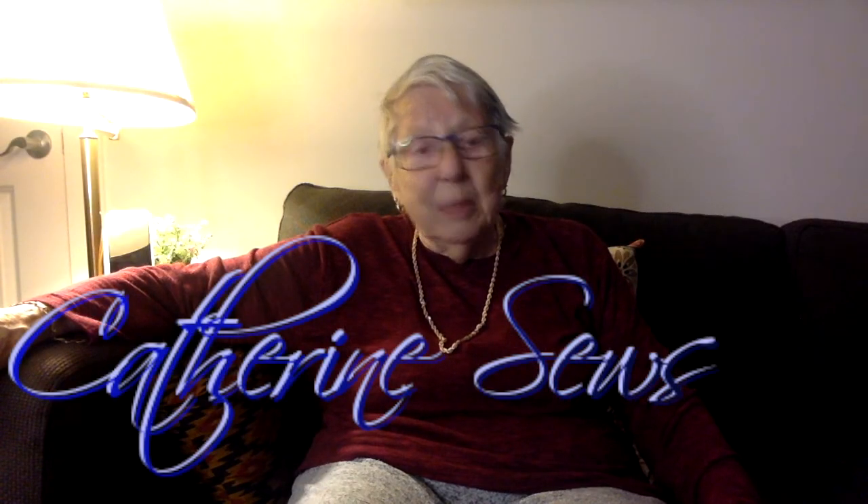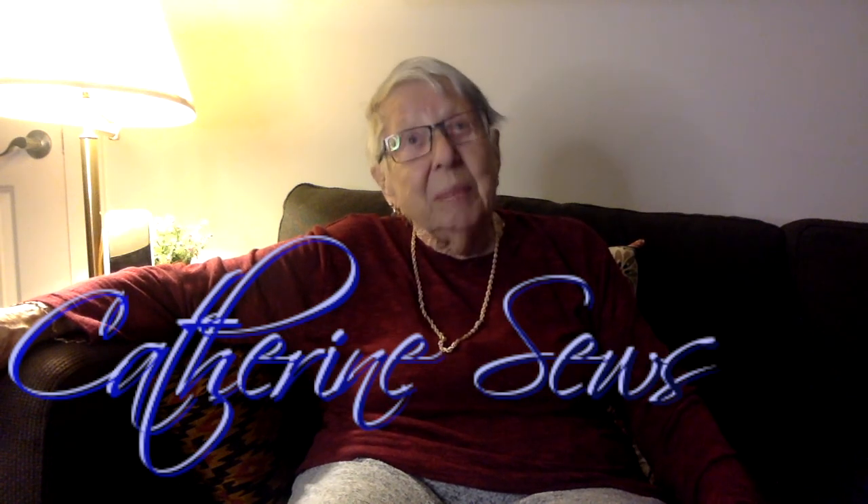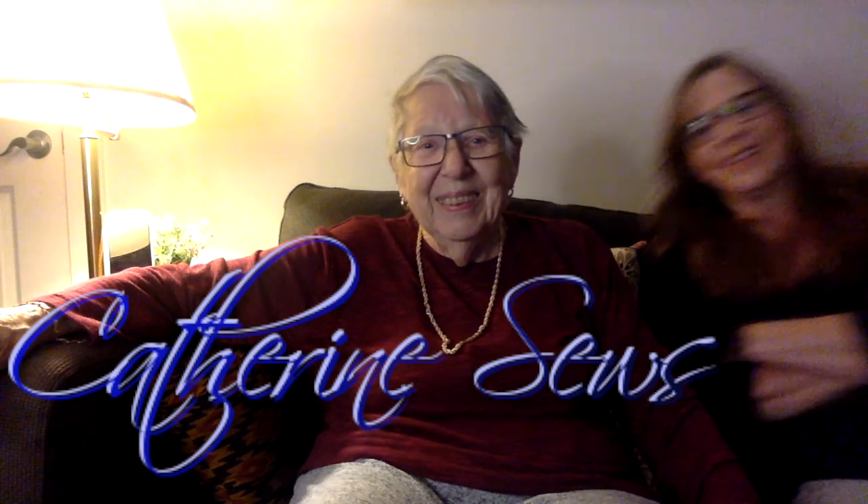I never expected to be 93, but I never expected to look that good when I was 93. This is a pleasant surprise.